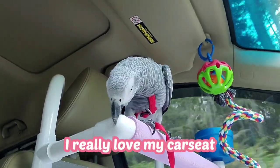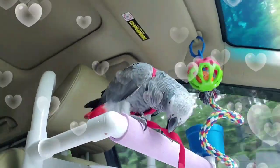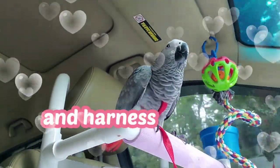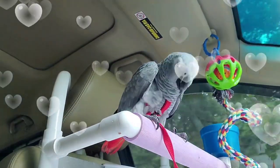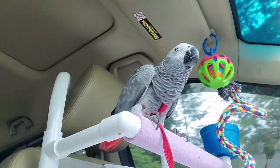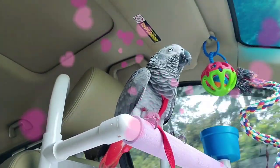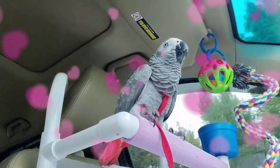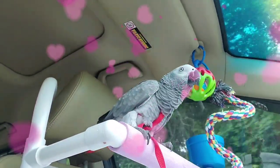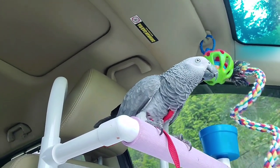I apologize for my accent because English is my second language, but I try my best. I started making videos because before I got Sabrina I tried to find information about African Grey parrots — what to do with them. There are a lot of good videos about parrots, but it's never enough. My goal is to show other people how cool it is to have your parrot with you everywhere.